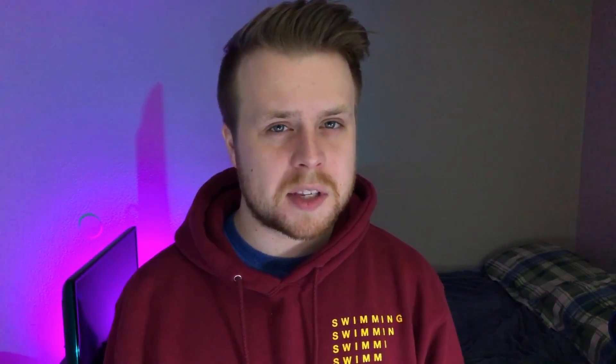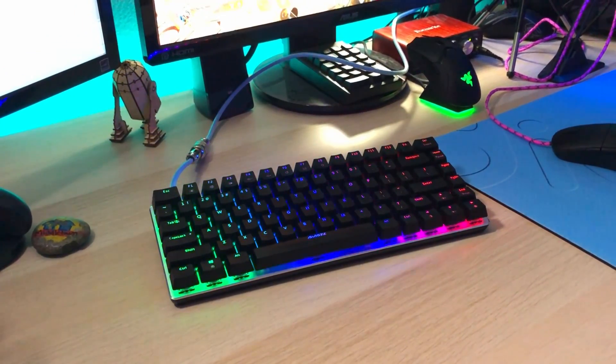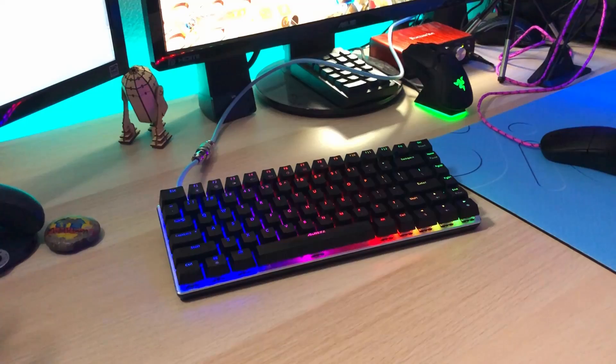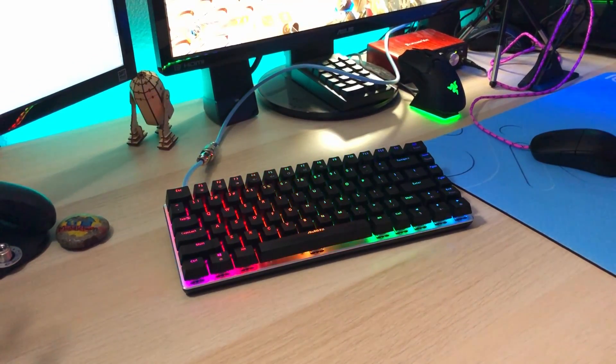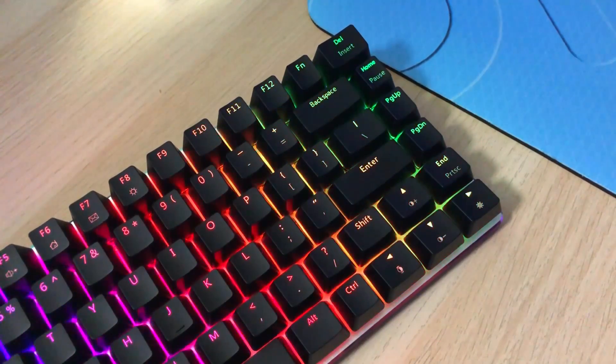This is an 82-key keyboard, so it's about five keys short of a traditional tenkeyless keyboard. The layout is also completely different. We do have dedicated arrow keys as well as some of the navigation keys. However, instead of being in the little cluster above the arrow keys, they are now along the side of the keyboard. This keyboard cost me $48.